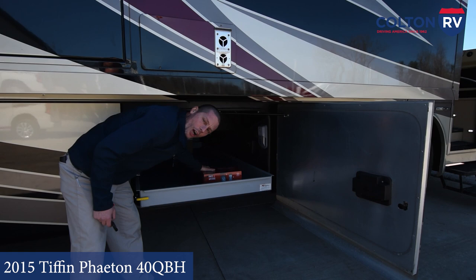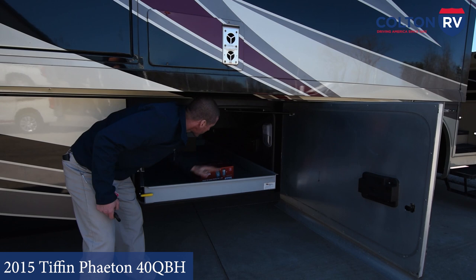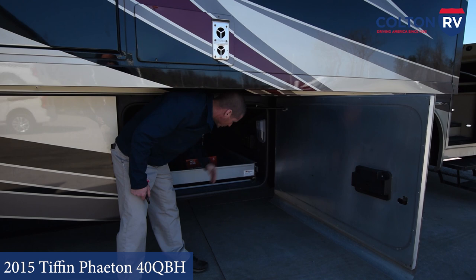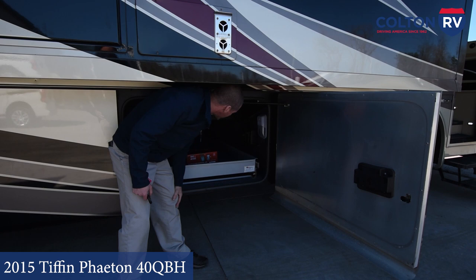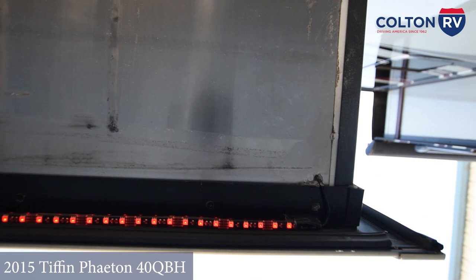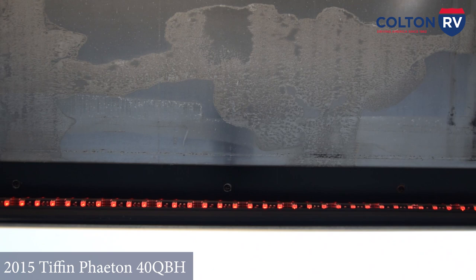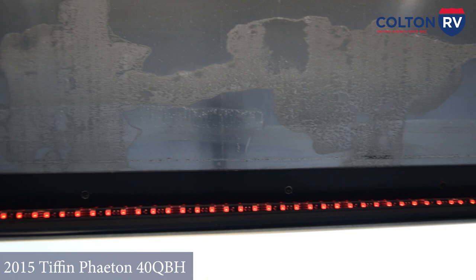We did install a surge guard for you — I'll show you that in another compartment, but this box has all the paperwork. You have an LED light: position one keeps it on all the time, position two is a motion light so it turns on when you open the door and off when you close it. You also have a 12-volt and a 110 outlet. Also underneath both your slide outs and underneath the coach, we installed boogie lights that change multiple colors, work off a remote control, can strobe, or be controlled from your cell phone.